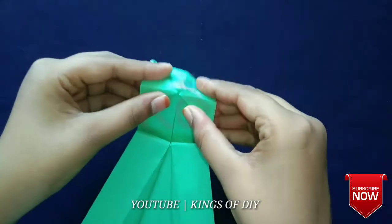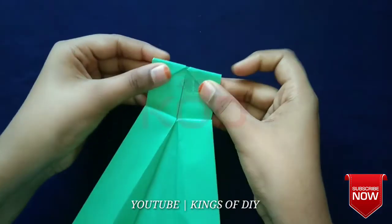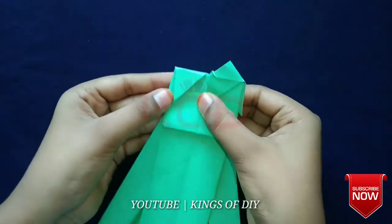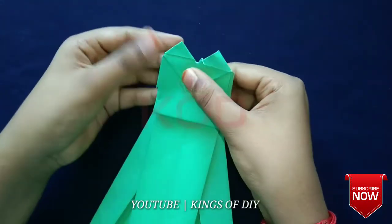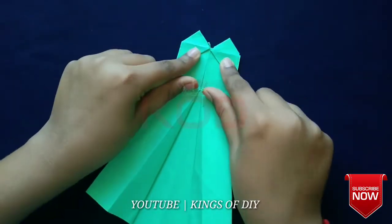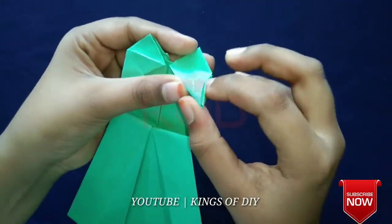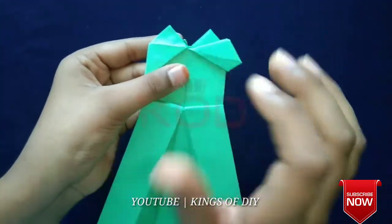I will add a piece of paper and add a piece of paper. Now we fold the paper. We fold the paper and fold the paper in this way.